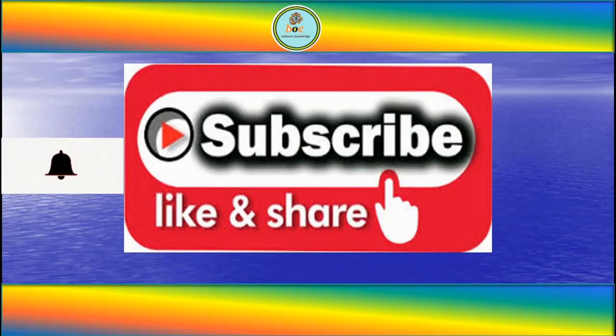So friends, if you like this video then like and share. Also don't forget to subscribe to this channel and press the bell icon for getting notifications of upcoming videos. Bye.